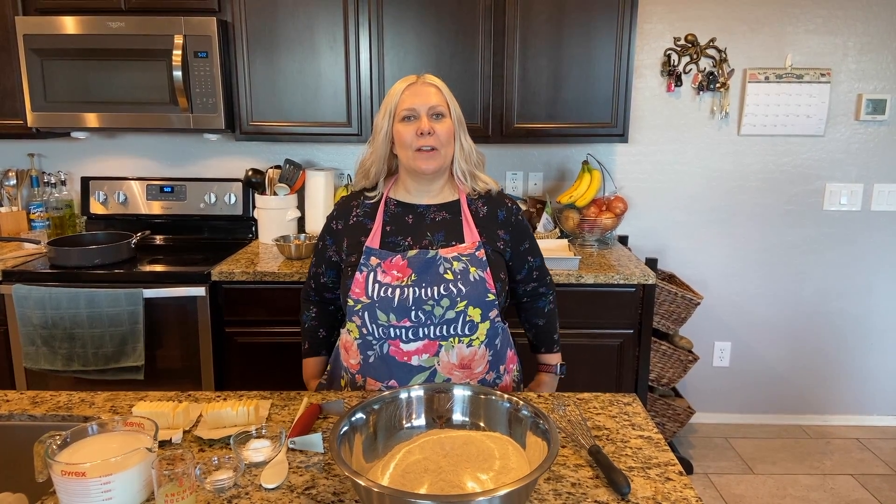Welcome to Mimi's Kitchen. We're going to do a vegan biscuit roll, so we're going to go right into making the biscuits.